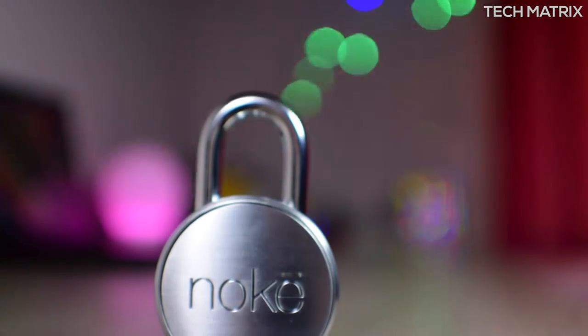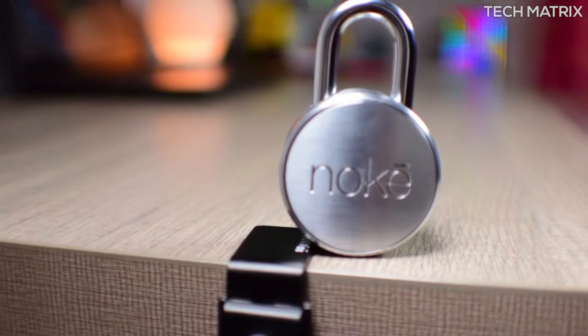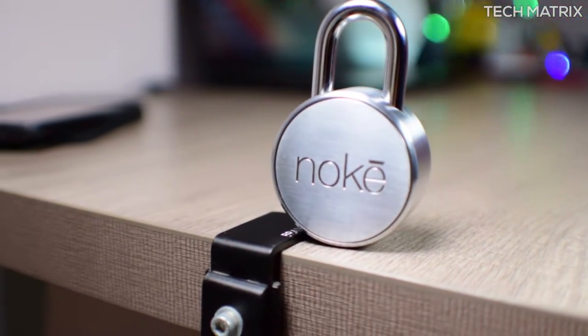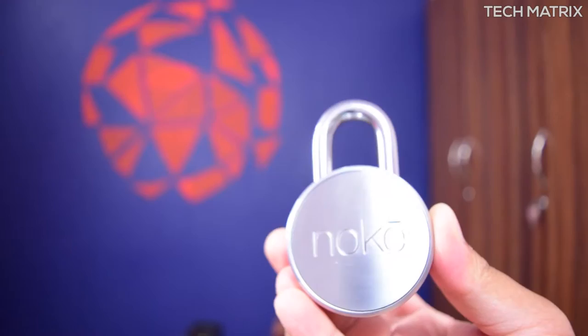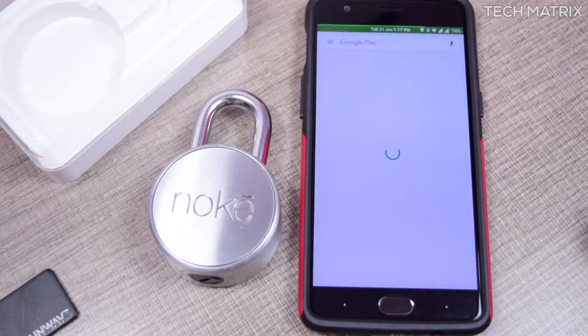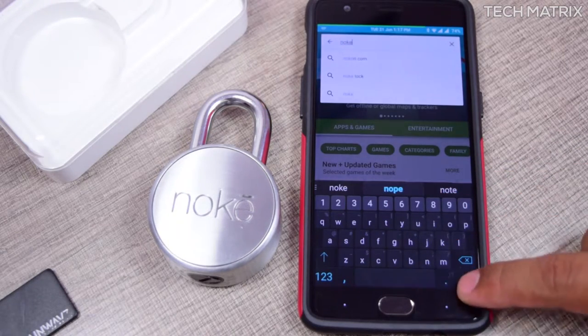The NOKEY is a Bluetooth lock so you don't need to carry a key ever. It's made of boron hardened steel shackle and works in temperatures from minus 23 degrees Celsius up to 65 degrees Celsius. It's rated for water resistance at IP66 standard. It works on Bluetooth 4.0 and needs a CR2032 coin battery to operate, with more than one year of battery life. It's compatible with Android and iOS.